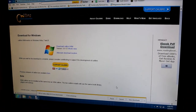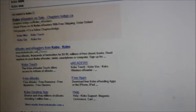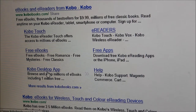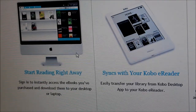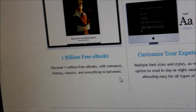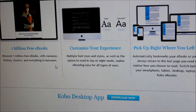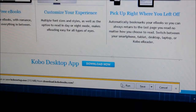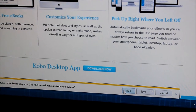The next program to download — going back to Google — is the Kobo Desktop application. This is for people who buy books directly from Kobo or access the one million free ones they offer. The Kobo desktop app works the same way for Mac, PC, iPhone, and even Android. It lets you customize your reading experience, and you just click 'Download Now.' Save it since it's a bigger file.